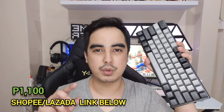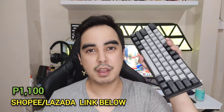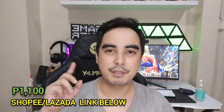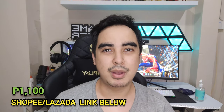Once again, 1,100 pesos only — Shopee link or Lazada link below. Thank you so much for watching this review. If you want more of my content, please like my Facebook page. Comment below what you think of this board or if you're going to buy one, and of course, subscribe. Bye!